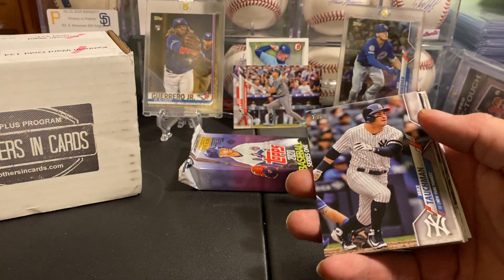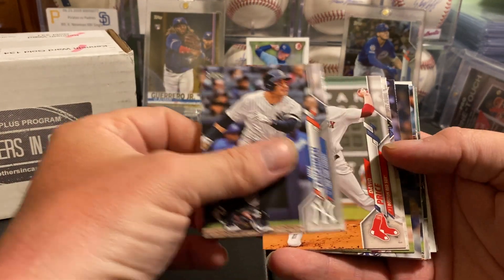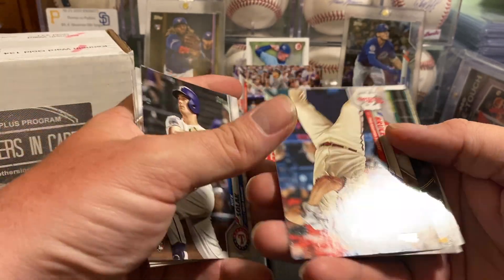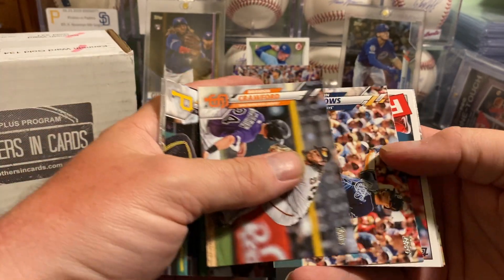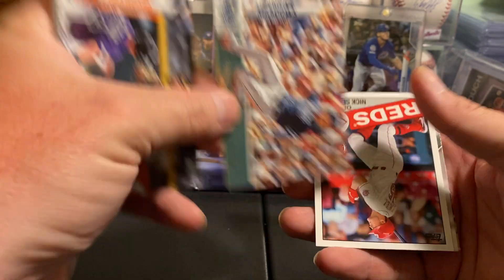Judge the product based on the packs that you get, and if you get good packs it's just like opening anything — sometimes they're going to be good and sometimes not. We might have an autograph in that fat pack. Technically we could have an autograph in this, they're just a lot harder to find.